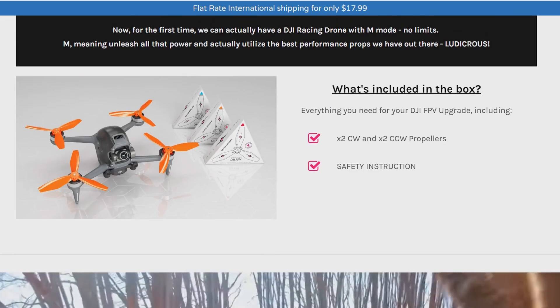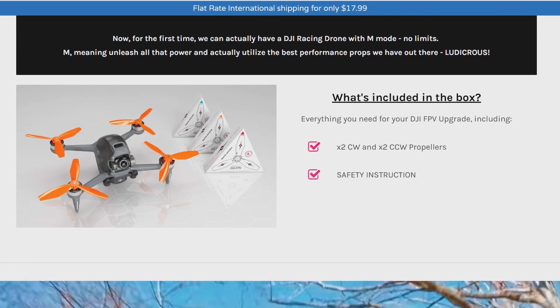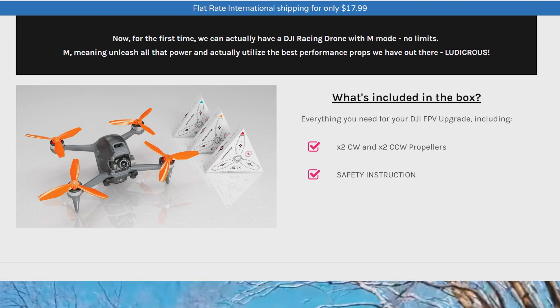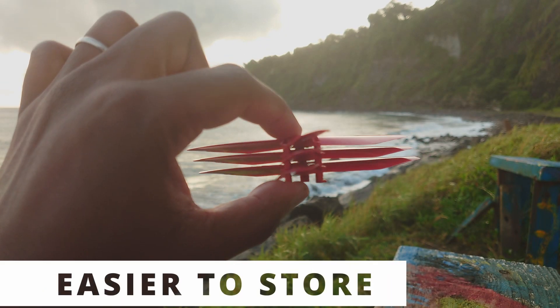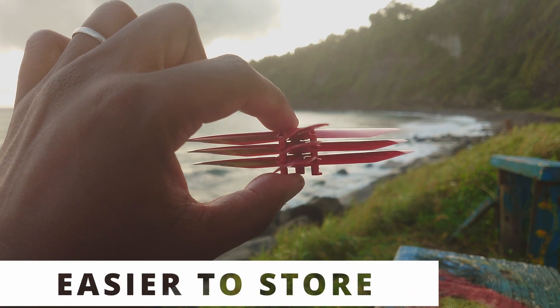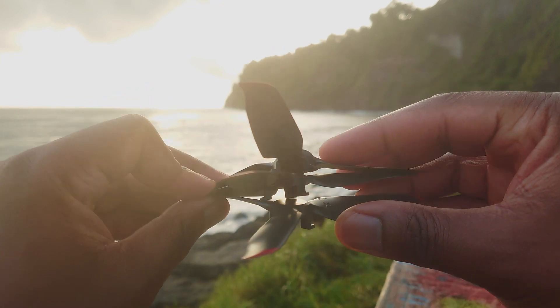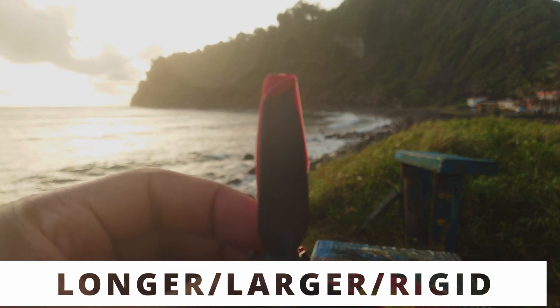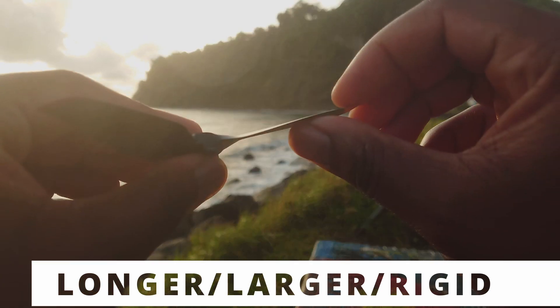Here's what you get in the box: a triangle box with two clockwise and two counterclockwise propellers, plus a safety instruction sheet. The form factor is different from DJI FPV stock props — the Master Airscrew props are longer, larger, and more solid, whereas DJI FPV stock props are more flexible. They are also easier to stack, store, and travel with.